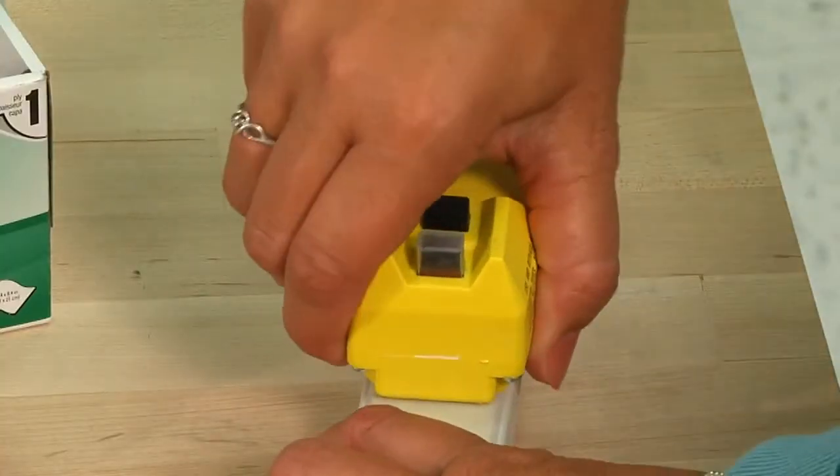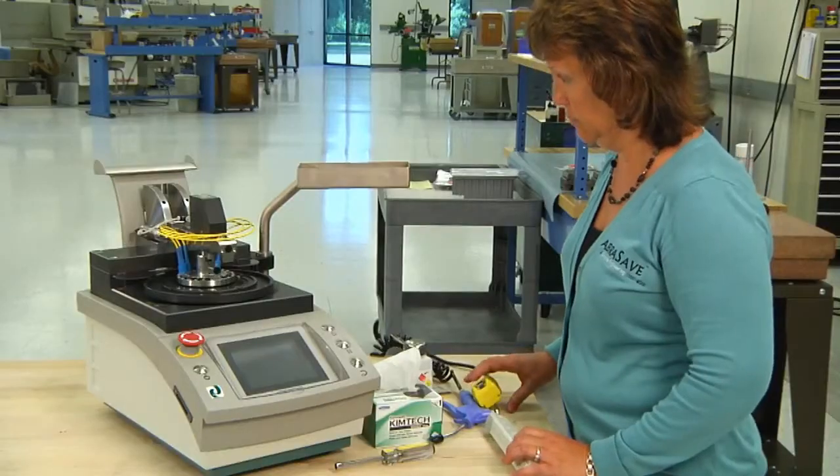Always disconnect the polishing machine from the power source before doing any maintenance work.